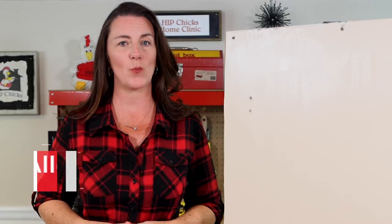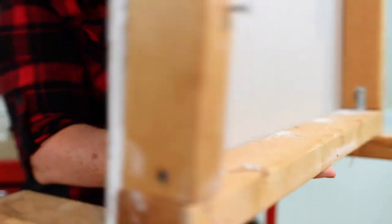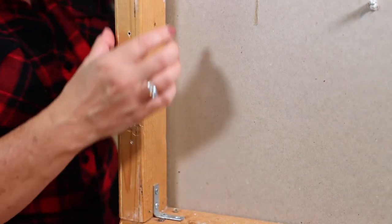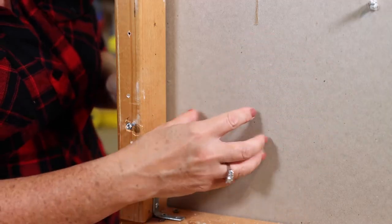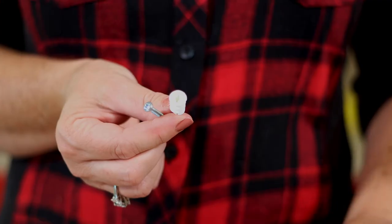Usually you will want to attach heavy items to the stud — that is the wooden frame inside the wall. But in some parts of the house there may only be drywall and no stud. That's where anchors come in. These easy-to-use anchors come in a set.